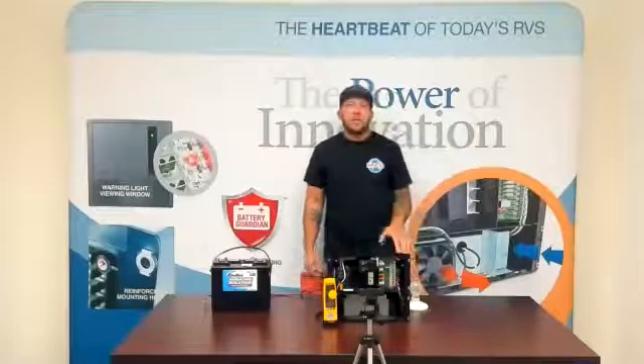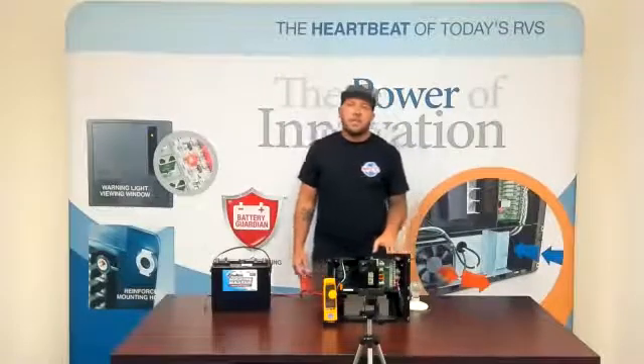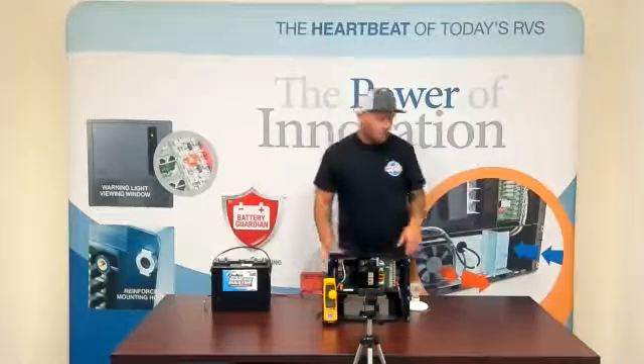Today we're going to give you a few examples of why you might be blowing some fuses on your 12-volt fuse board.